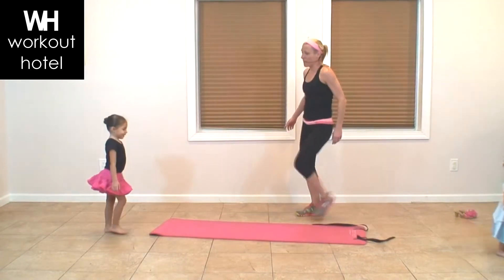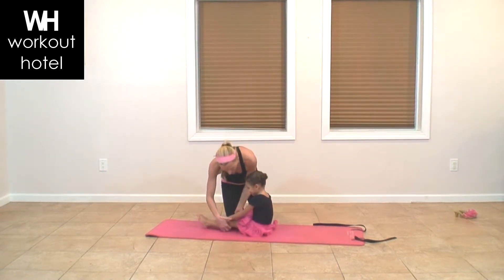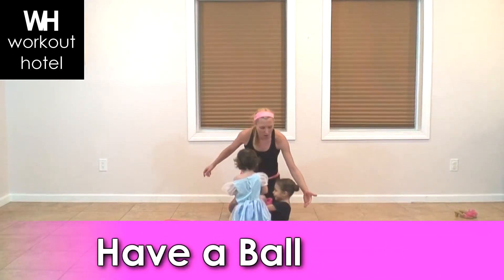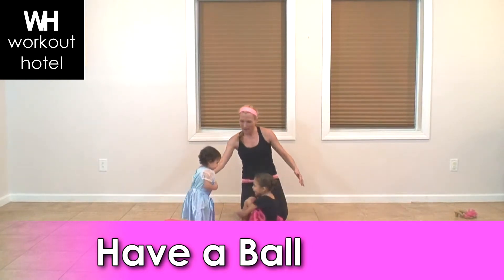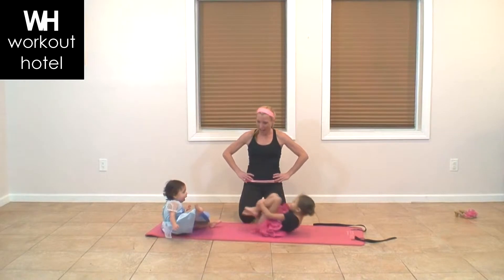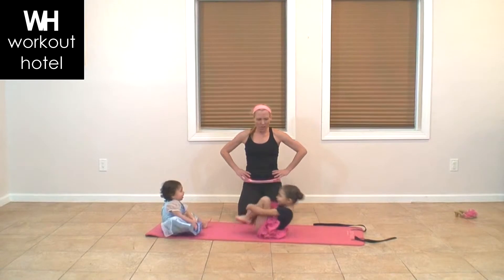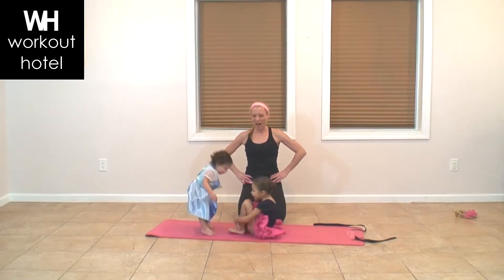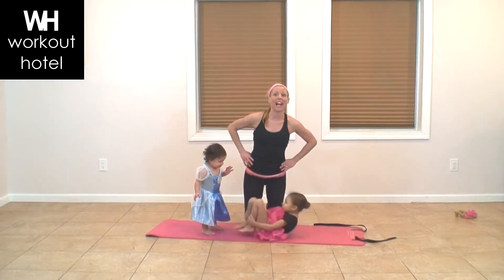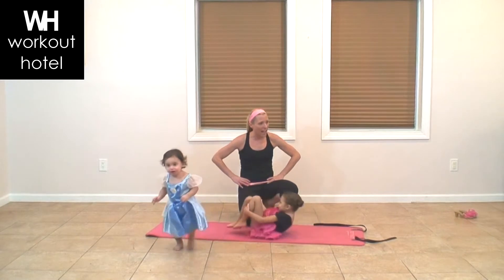Let's take it down — give me a little seat on that mat, Ava. When you're a princess, you want to have a ball, right? To have a ball means have fun! Let's roll like a ball — bend your knees in, hold your legs, give me a roll and roll up. Parents, you can do that at home right next to your child. Roll like a ball, engage your abdominals.